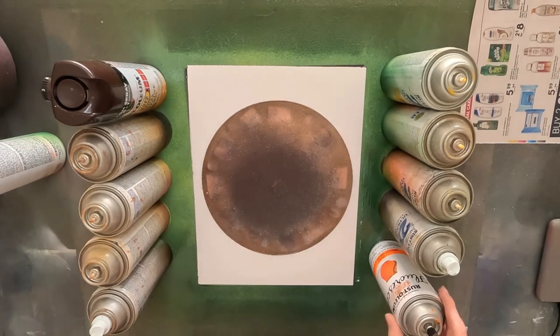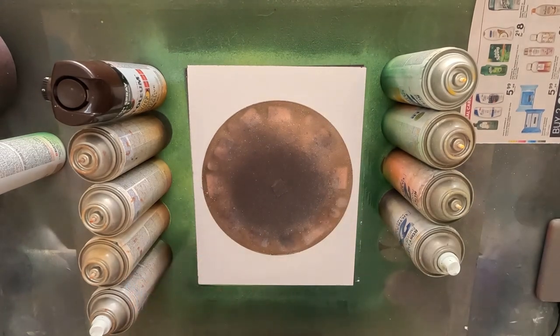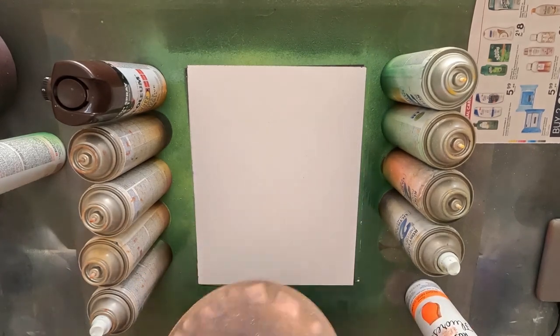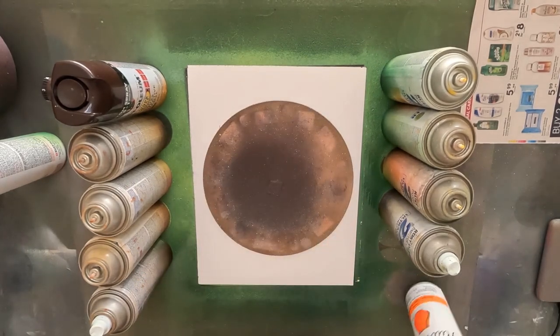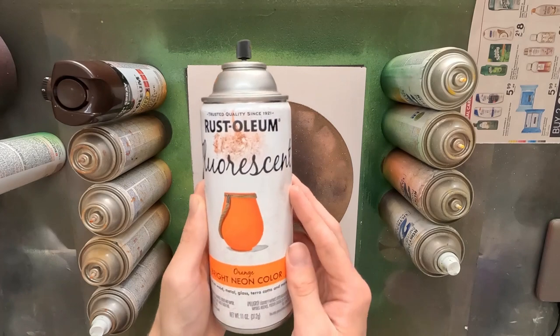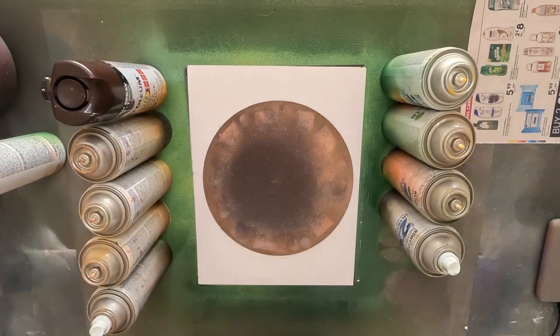First I put down the stencil. This could be a bowl, a lid, or a flat stencil made out of the same paper you see over here. This will be our stencil for our planet as you can imagine. I'll be using some Rust-Oleum fluorescent neon paint, very bright orange, using this to make an outline.